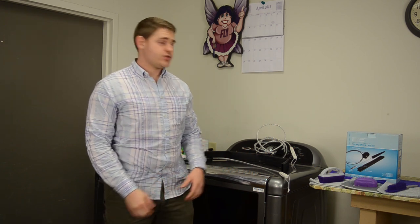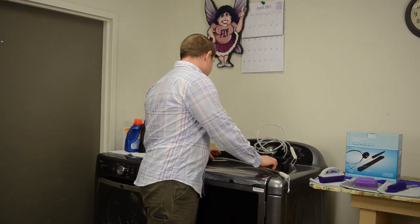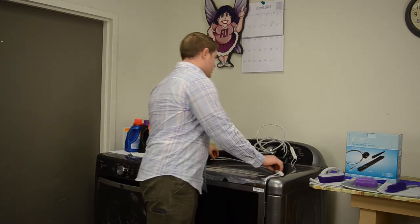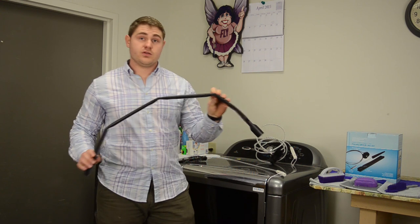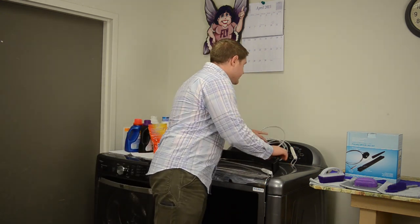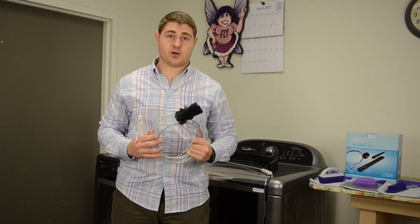Hello, I'm Michael and I work at Flylady. Today we'll be doing an instructional video on the Flylady dryer lint kit. Within this kit you will have a vent brush, a vacuum hose attachment used for cleaning in and around the dryer, and the 10-foot duct brush for the vent duct. So let's see how some of these things work.